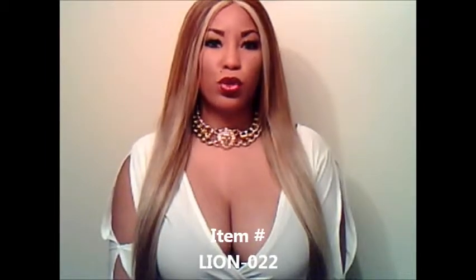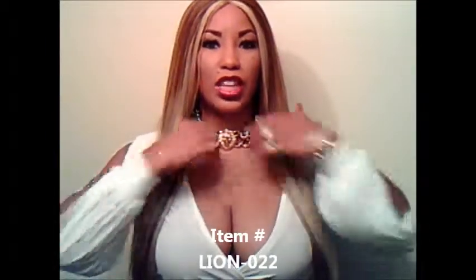Hi, I'm Kitty Kennedy. You're watching Imperial Dynasty Regalian Raw Jewels TV. The last item of the evening is Lion-022, which is the Lion Double Chain Necklace.